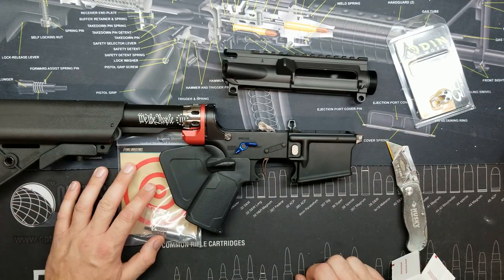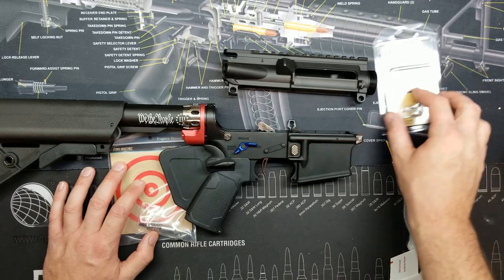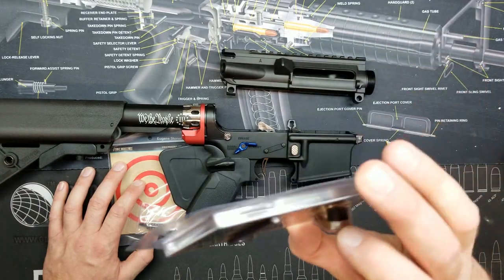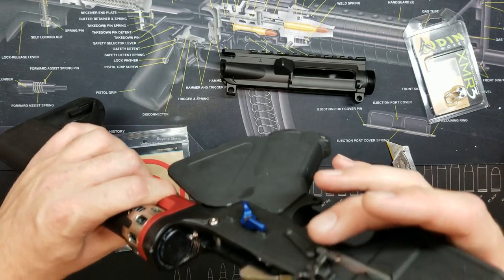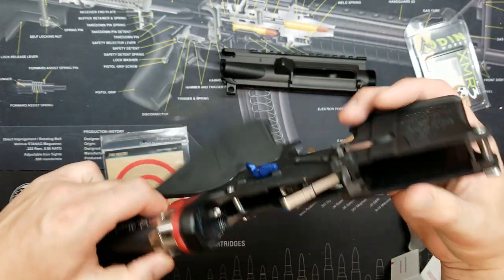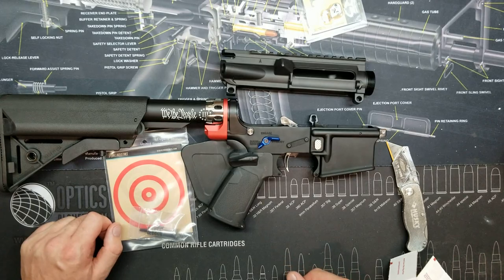I think both of these parts are going to look great in the upcoming build. Let me know what you guys think in the comments — should I change out this mag release or leave it and put this part on a different build? I'm just not sure. I really might want to put it on this build, but I may have already screwed myself with the bolt catch install and may not be able to change it out, so it may go on a different build.